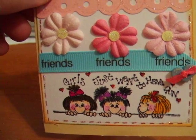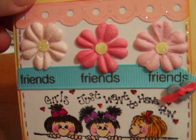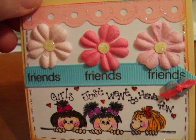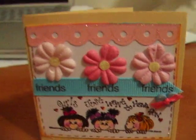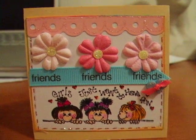And I did some stitching with some metallic pen and a little tiny button on the side with ribbon threaded through it. And there you have it, a cute little card to send to a friend. Have a nice day.